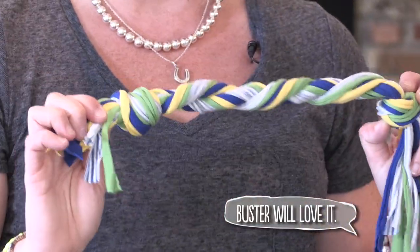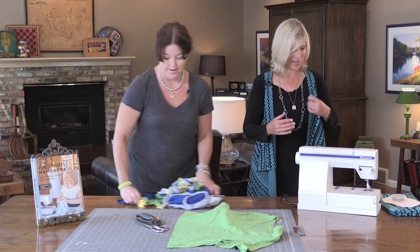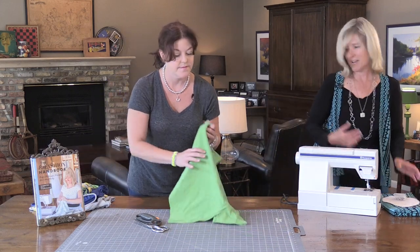No-sew dog toy — I love it. Okay, let's move on to the next project. Alright, we have another no-sew project today. Something really quick — I'm going to make this vest for you. That vest is no-sew? This is no-sew.